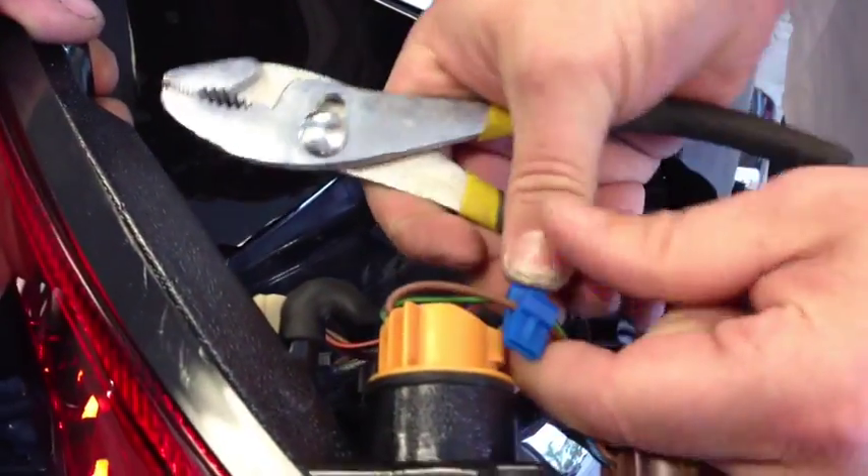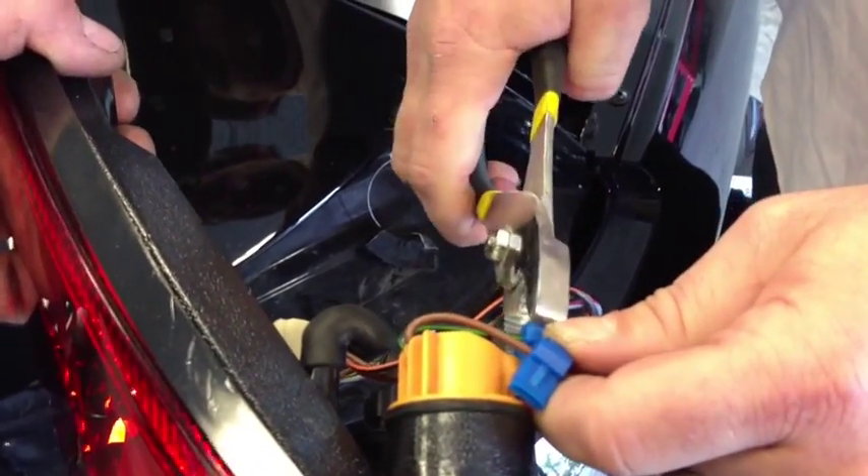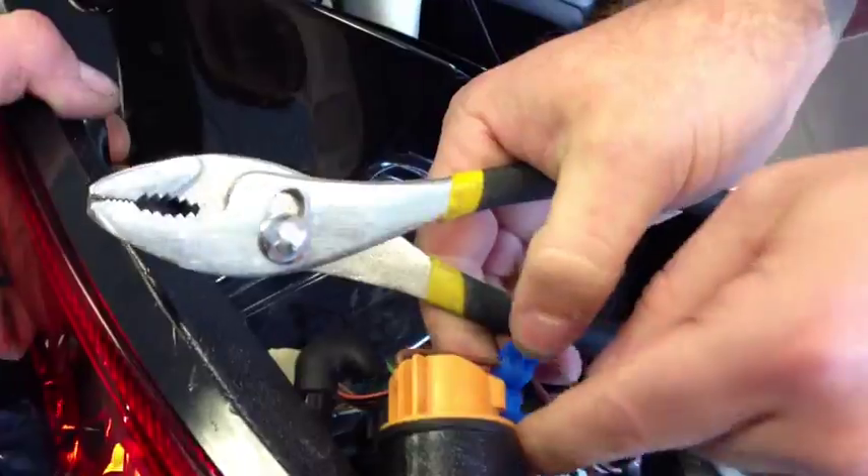We use two resistors in series because it helps dissipate the heat that the resistors generate. So that's easy — just a pair of pliers, clip them right on, right out of the box. Here's our resistor packs right here.